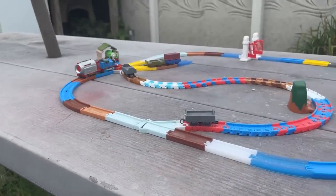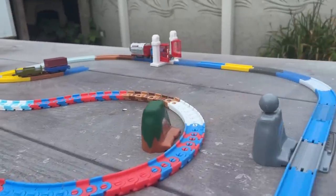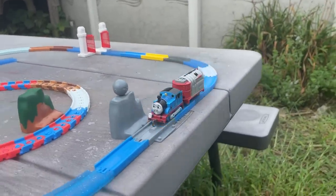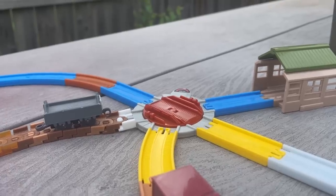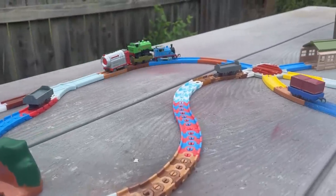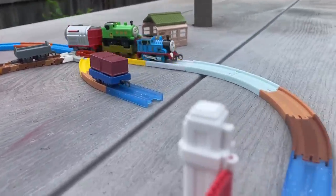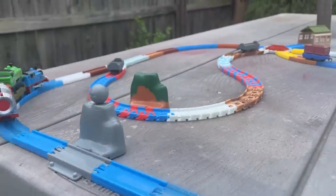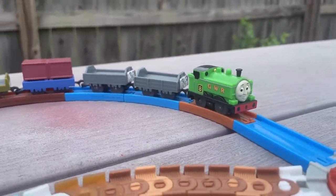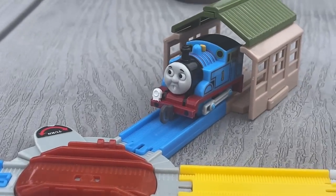Eventually I decide I want to test this thing a little more and get the idea to put Duck on a flatbed behind Thomas. This worked way too well. I'm pretty sure it's just because Duck is kind of heavy and is weighing it down enough to where it won't go anywhere. This just doesn't look like it should work, but it does and I'm astonished. The only logical thing to do next is throw every wagon I have on hand at it and see what that does. Duck seems confident and ready for whatever's about to happen.